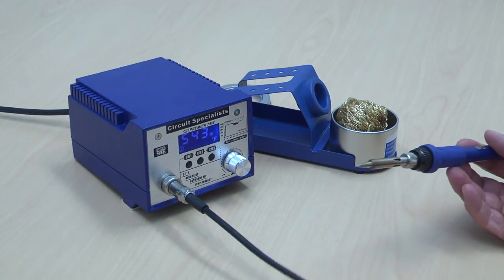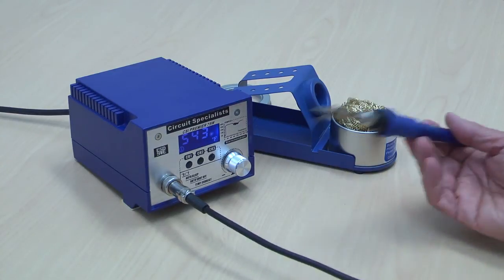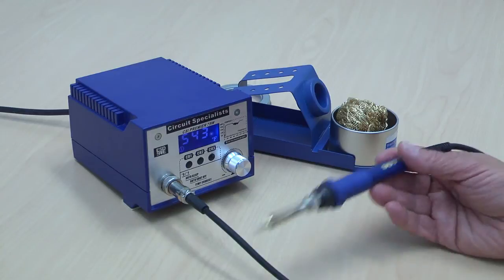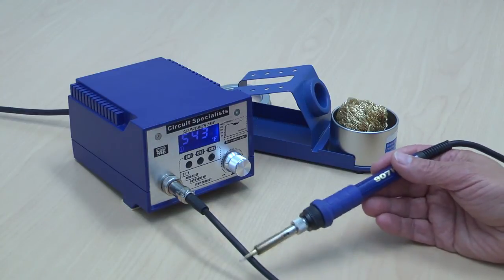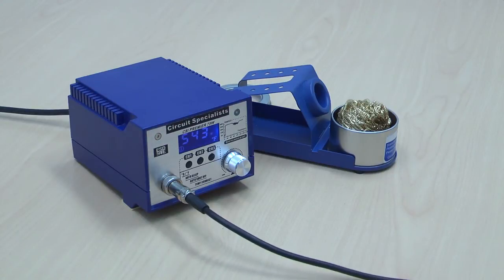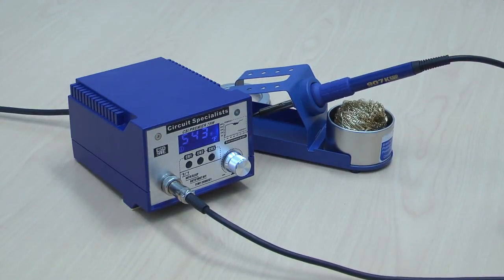The cord is made of a high-temperature rubber material and is ESD safe — the entire unit is ESD safe. You cannot melt the cord; I can put the iron directly on the cord and it will not melt. The cord is also slightly longer than most soldering stations, which is a nice feature for a low-cost unit of this type.